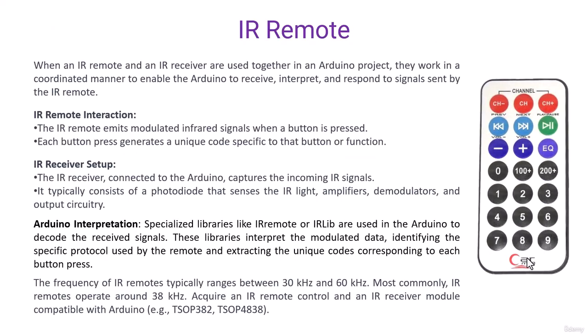This is a remote that works with IR technology. When an IR remote and IR receiver are used together in an Arduino project, they work in a coordinated manner to enable the Arduino to receive, interpret, and respond to the signal sent by the IR remote. The IR remote emits a modulated infrared signal when a button is pressed.